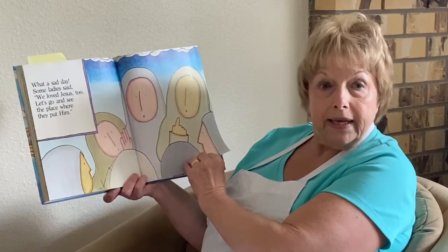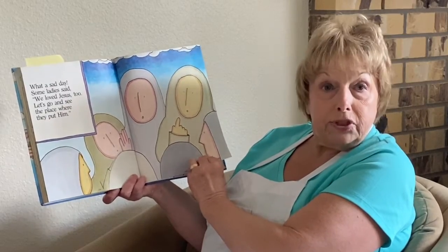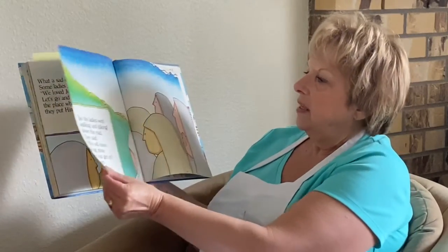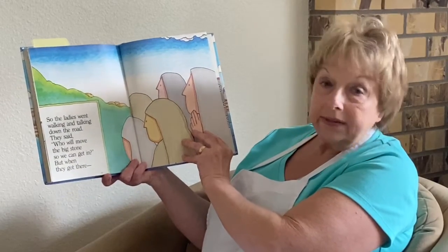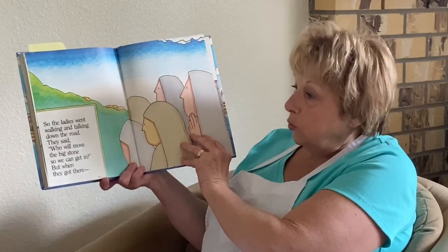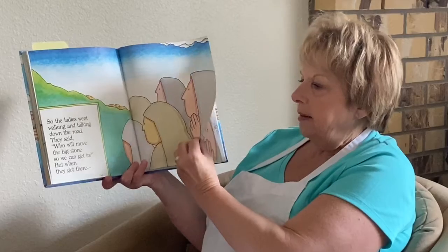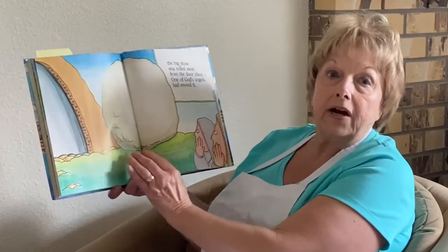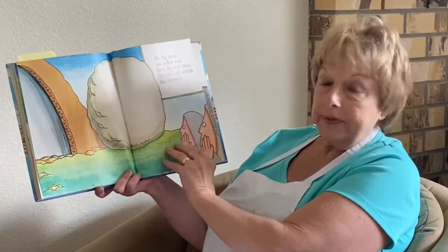But then some ladies said, hey, we love Jesus too. Let's go see where they put Jesus. So the ladies walked and they walked and they talked, and they walked down the road and they said, who will move the great big tomb? It is so big — how can we get into it? But then, when they got there, something happened. The big stone was rolled away from the doorplace.